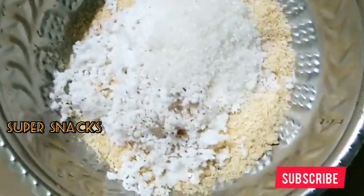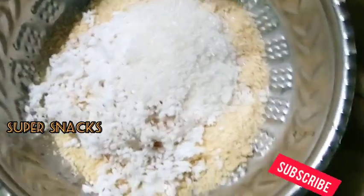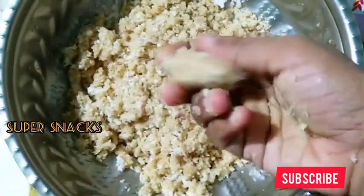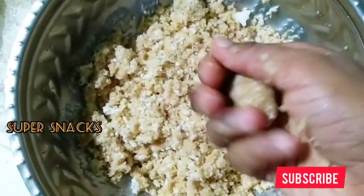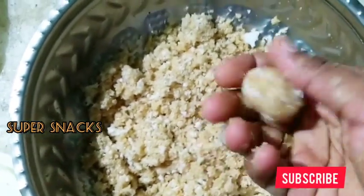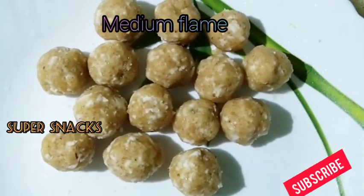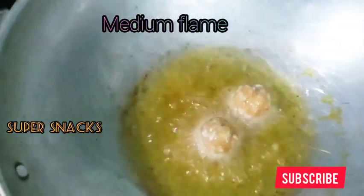The ingredients are all prepared. We will make for 4 cups of bread. The ingredients in this dish will be added to 5 cups. Here is my dish of bread. I have to add 1 cup of bread. I had a pan and put it in a pan.